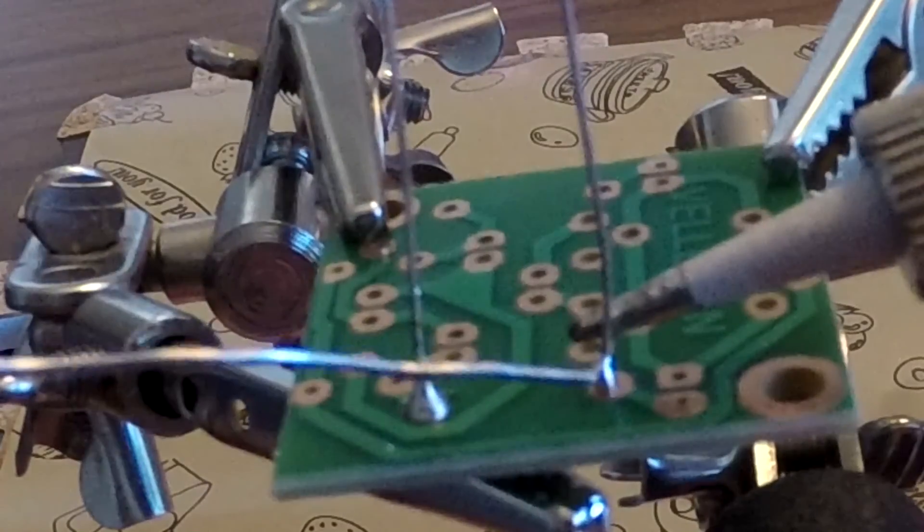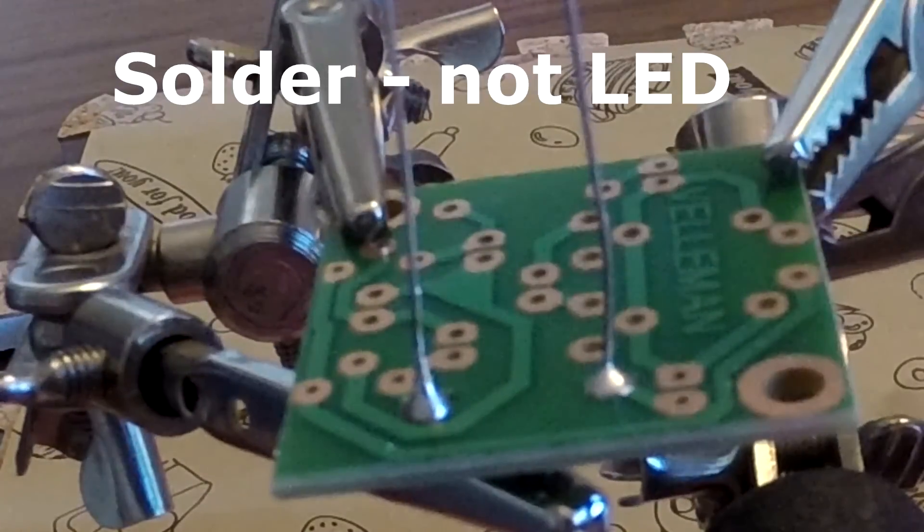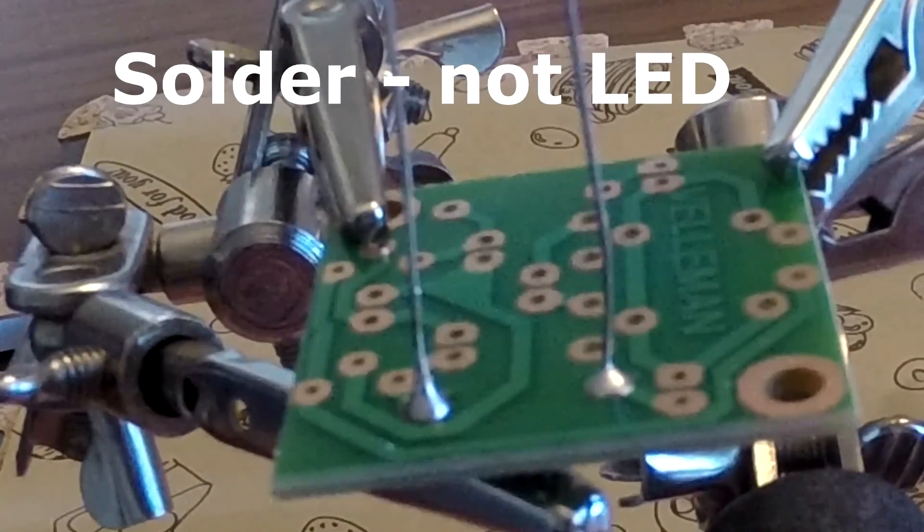In another video we're going to be attaching other components to a breadboard. For example, if you have something like an LED, it's going to be the exact same thing. You're going to put whatever you're connecting through your board, with the legs sticking out the other side, attach the soldering iron to the wire, and it's going to drip down and cover the little copper pad. It's going to go really quick and you're going to be really excited because you did such a good job.